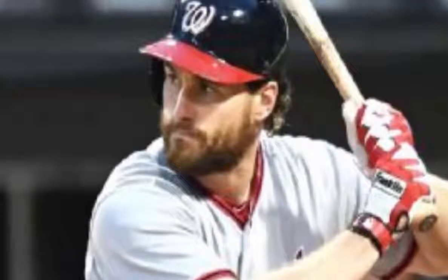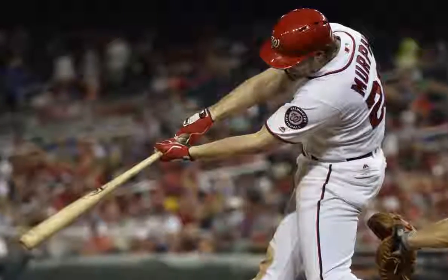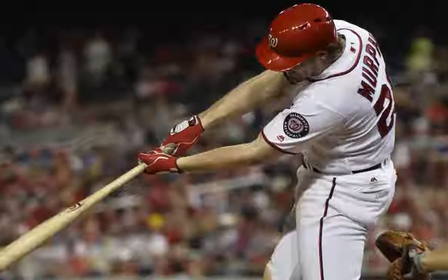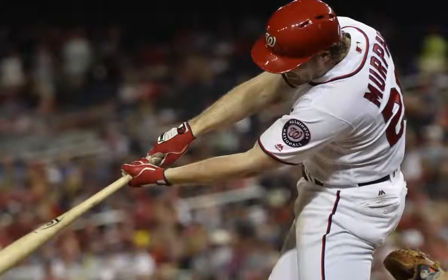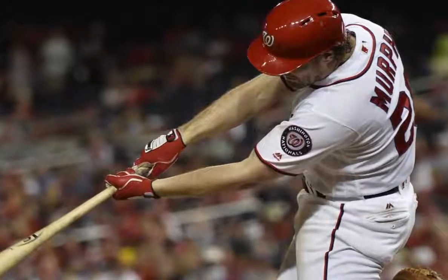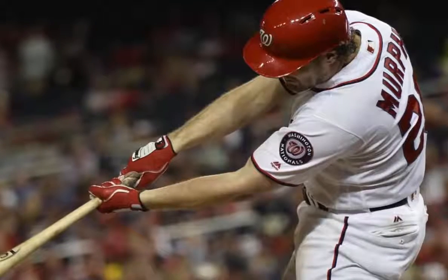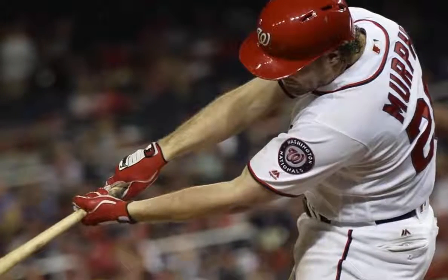Daniel Murphy scratched from Nationals lineup versus Pirates. Daniel Murphy will have to wait at least one extra day to resume his MVP-level season after the All-Star break. Murphy was originally penciled in at first base and batting third for Friday night's game against the Pirates but was a late scratch. The Nationals said Murphy — baseball's leading hitter with a .348 batting average — is dealing with general leg soreness and is day-to-day. It will be the seventh start he's missed this season. Clint Robinson replaced Murphy at first base and will bat eighth against Pirates left-hander Liriano. Jason Werth dropped from second to third in the batting order and Michael A. Taylor climbed to second from seventh. Taylor is in the lineup over Ben Revere because Liriano is a lefty. Trea Turner will lead off and play second base in his third big league start this season.